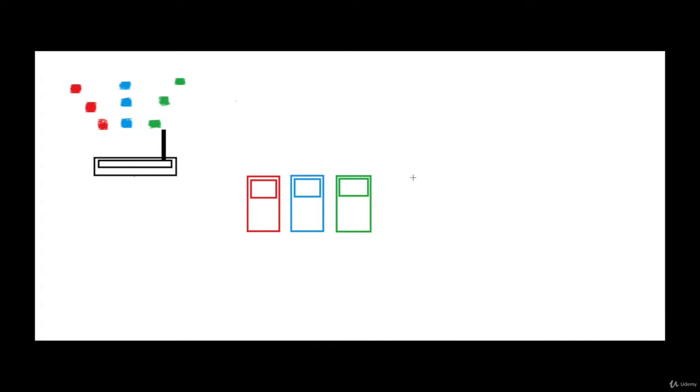Assume that this is a router and these are three mobiles. Generally, the router actually sends the data in the form of packets. Now there are three kinds of packets here: red packets, blue packets, and green packets.